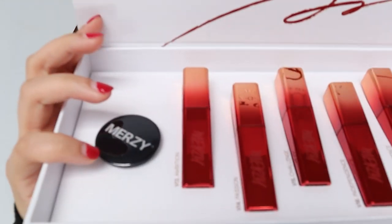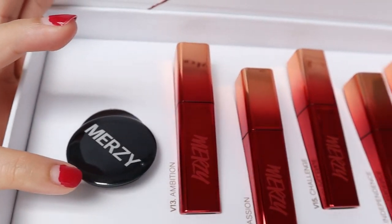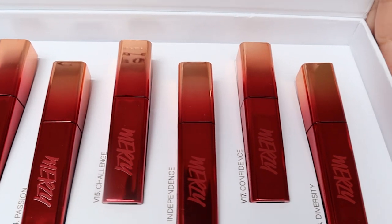And when you open it, there's a card. And then look at this, you guys. Look at these. I have another one.